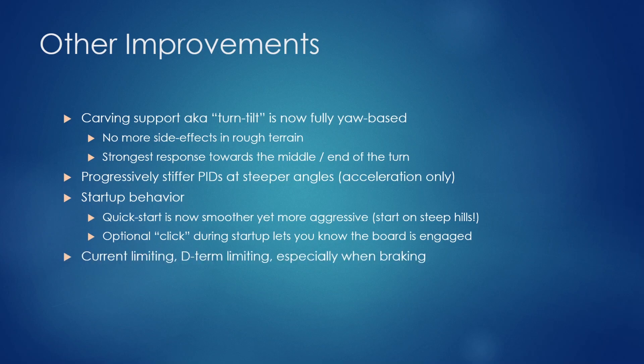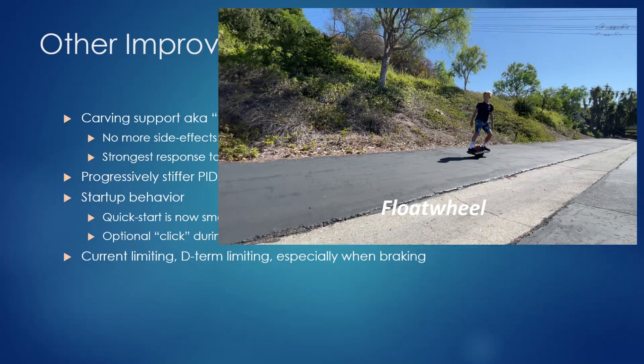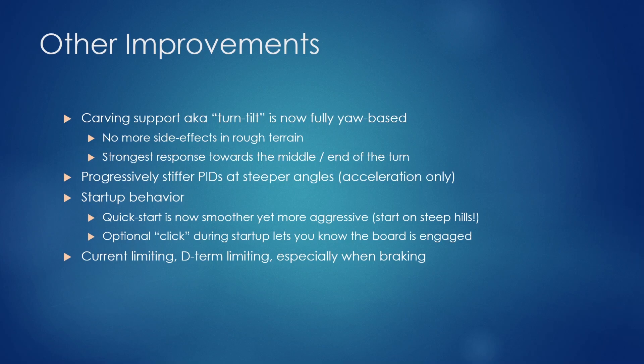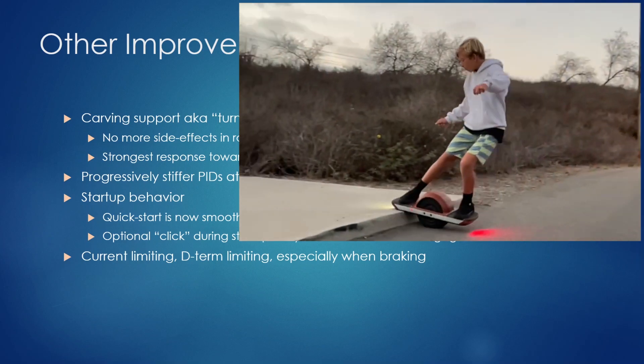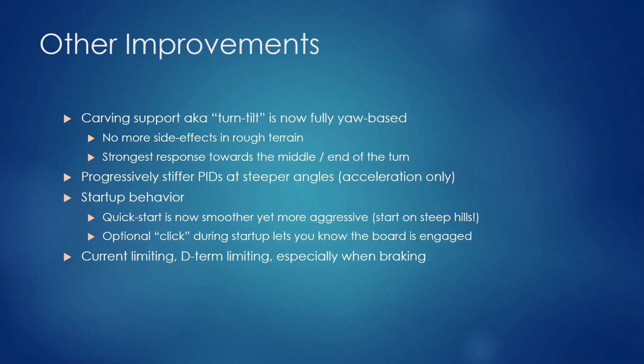I've also introduced current limiting and D-term limiting, especially when braking. This helps with tail grinds for lighter riders and also enables tail taps. If you're trying a curb nudge and want to lift your nose quickly so the tail taps down on the ground, it's now easily possible with this new type of limiting.